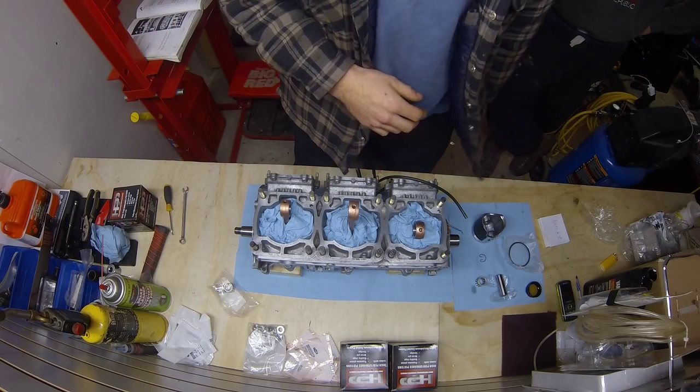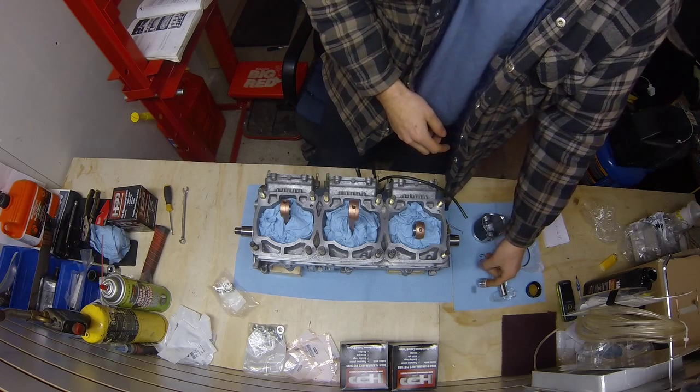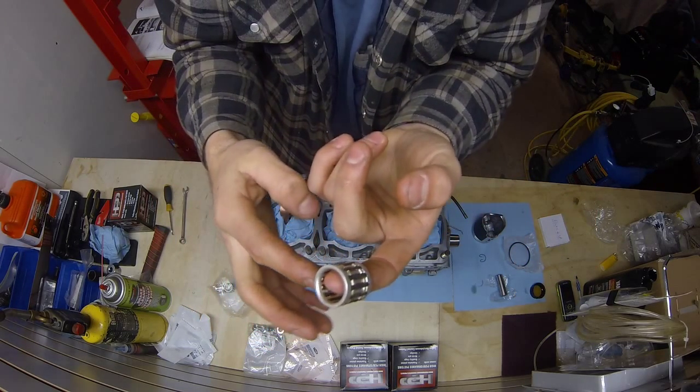So I got everything ready now. I got the piston set aside, all my pieces open. I'm going to take the needle bearing here, dab some oil on my finger, and just wipe it around the outside.